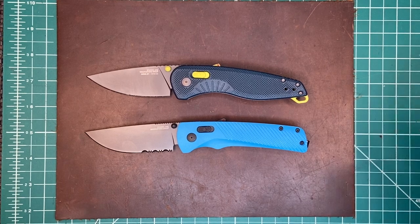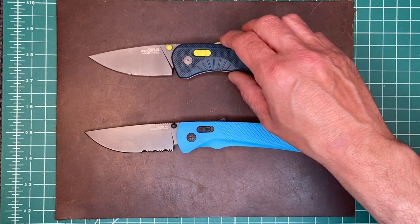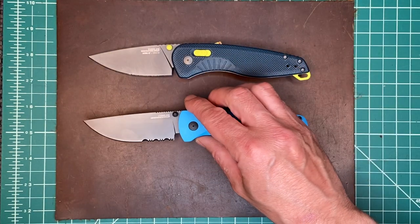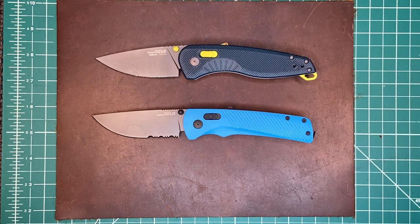These are the newly rebranded SOG knives — this is the Aegis and this is the Flash. The Flash and the Aegis are very emblematic SOG designs. They've been around a long time, but SOG started really over-branding their knives, going for cheaper builds, flashier looks, and much wider spread distribution — being at every Dick's Sporting Goods, every Home Depot, and every Walmart out there.